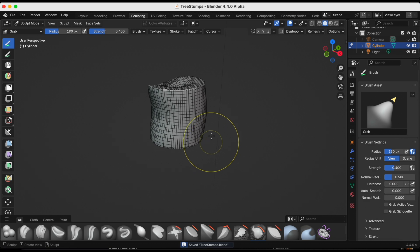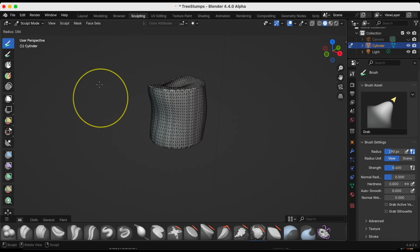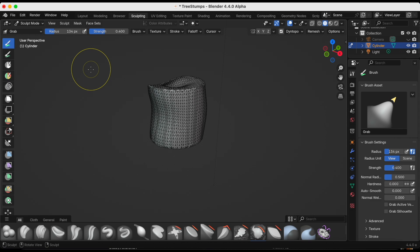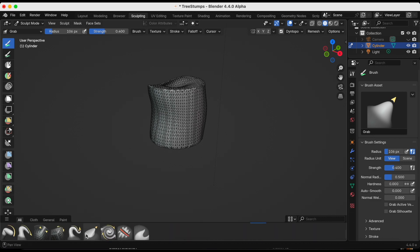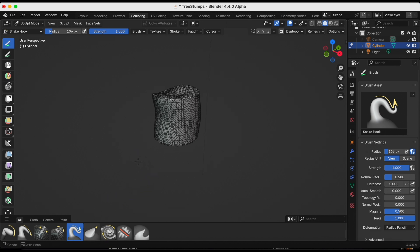Now I'm satisfied with the tree stump shape but I need to pull out the roots, so I'm turning on Dynamic Topology — it's really good for adding irregular organic details. I'll adjust the detail size to 6.9 and change my brush to Snake Hook, which I'll use to pull out the roots.